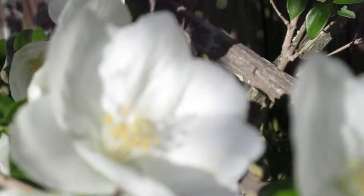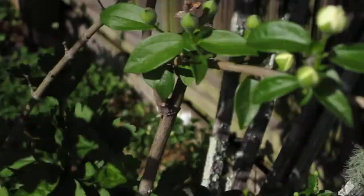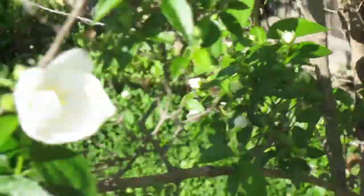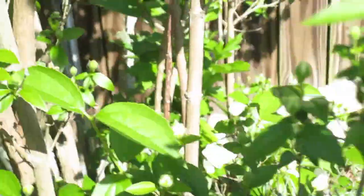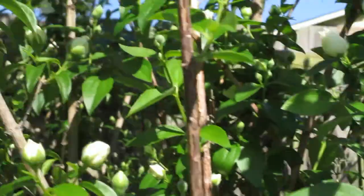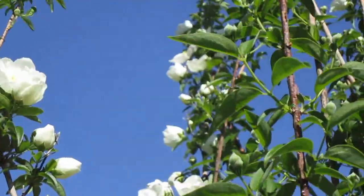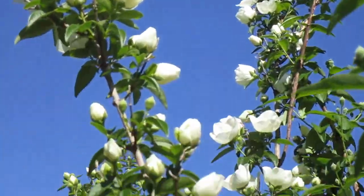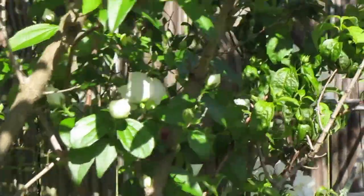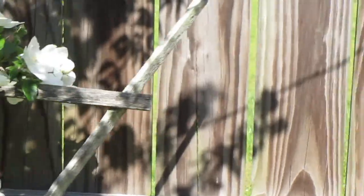You just follow the instructions that's on the container it's in. I did put just a little bit of potting soil in the hole when I put it in. But it is just absolutely beautiful, and I've just enjoyed it ever since. It just makes a great addition to any yard and I just absolutely love it.